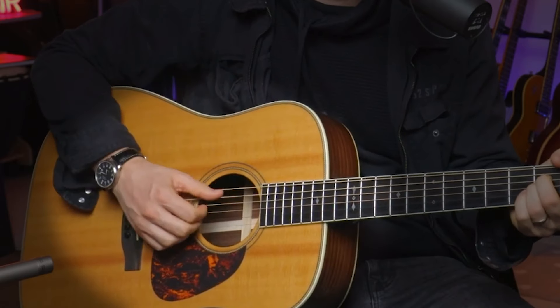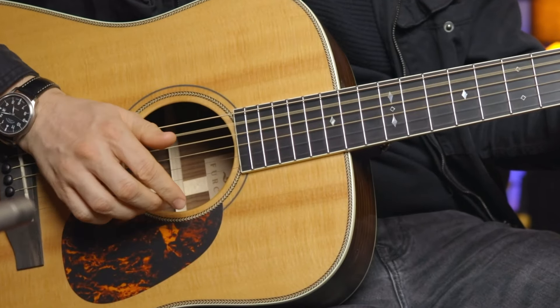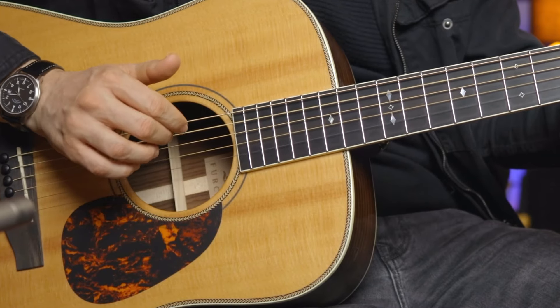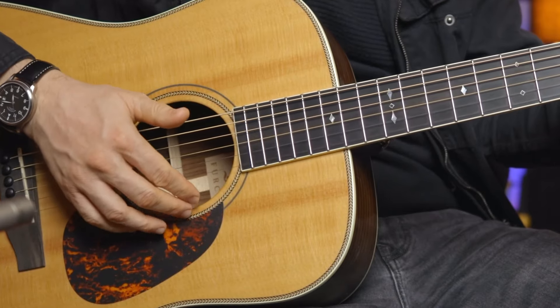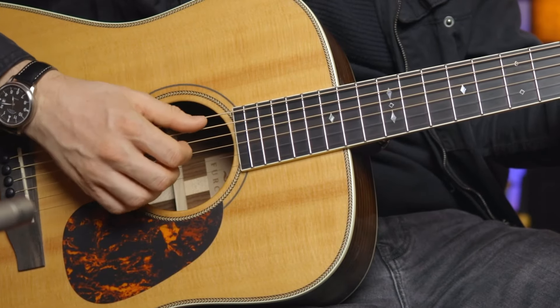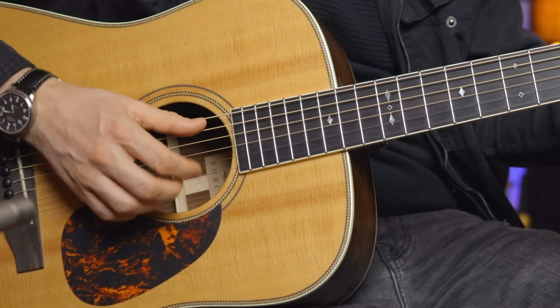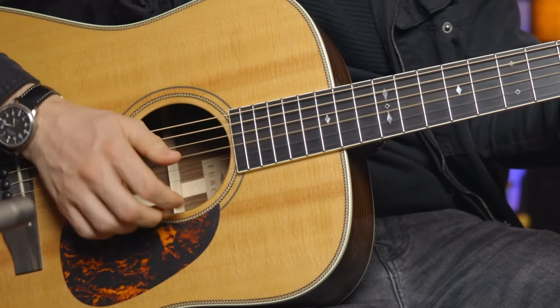The second technique is very, very similar, except instead of that slap down with a closed fist, after we do that bass and upstroke, we're just going to do a little slap down with our fingers and then a gentle little upstroke with those fingers. I'm using my fingernails on that slap down and then just gently going back up.